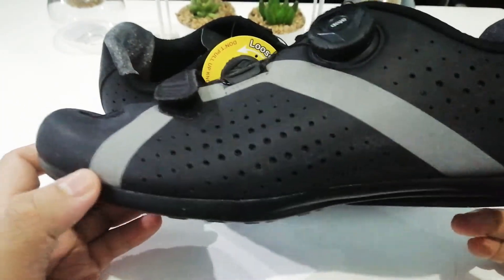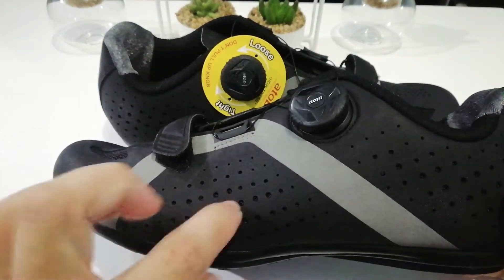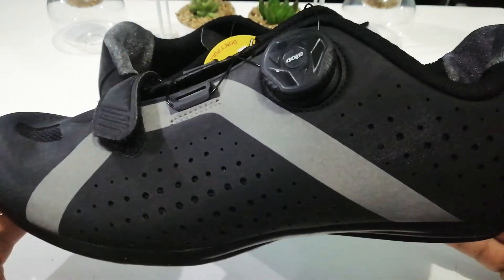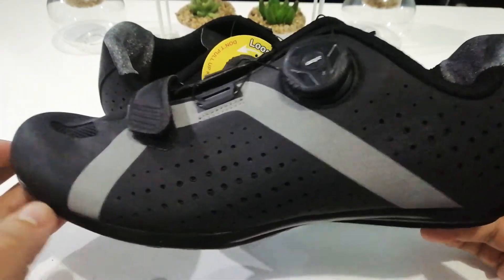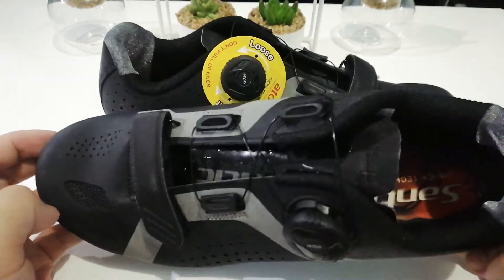Here's the shoe. Just as a quick disclaimer — this shoe is extremely great for flat pedals. I'll tell you now, it's really great for flat pedals. Let's start off with how it came.